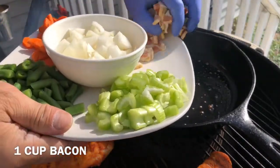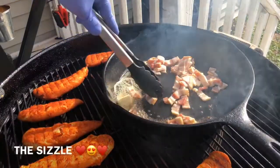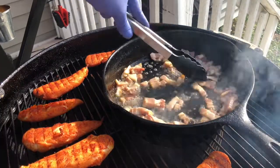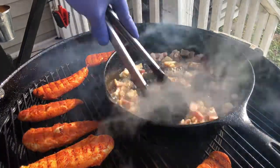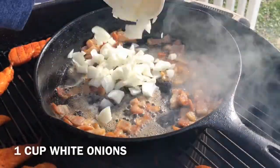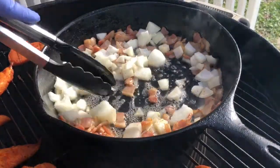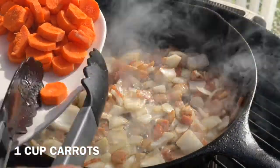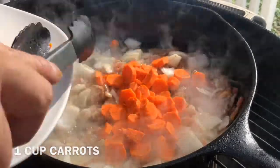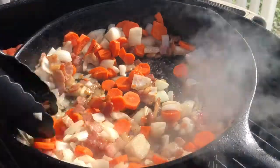Now add a cup of bacon strips — you can use any kind of bacon you like. Stir to get a nice golden brown consistency. Then add all our vegetables: one cup of onions cut into one-inch pieces. Next add the carrots. We cook the hard vegetables first so they break down a little bit, but we still want them to have a nice little texture when we bite into them.